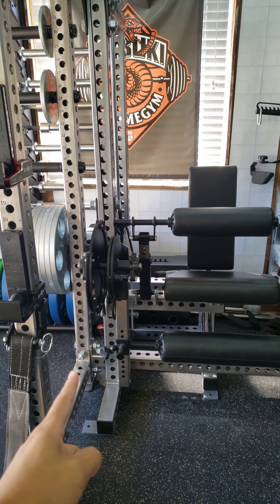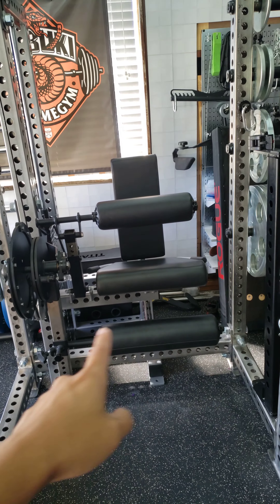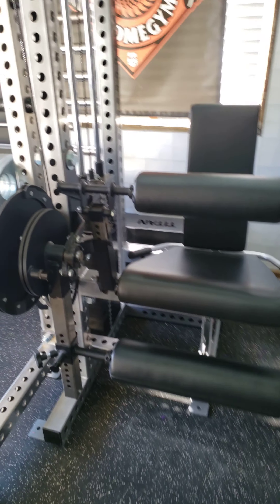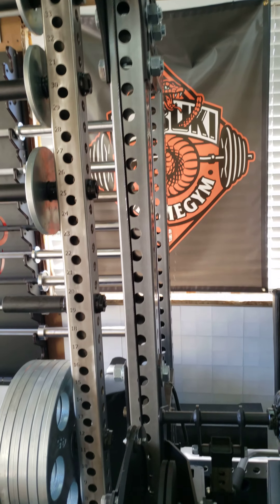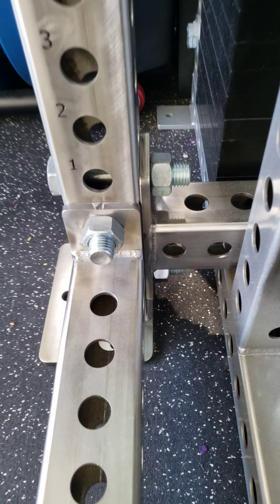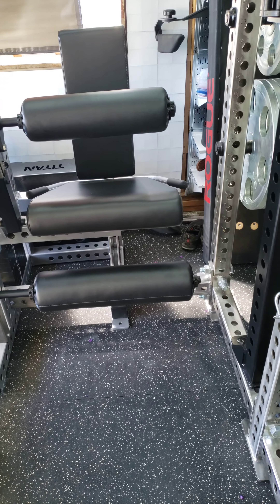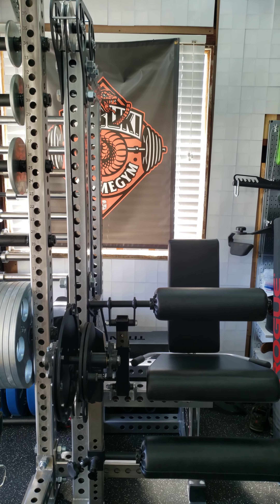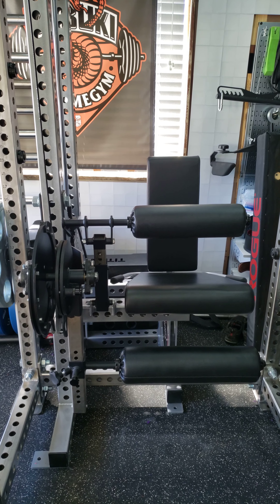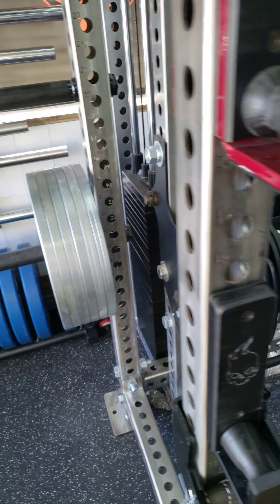I have the leg curl leg extension right in here, and that is the actual back extension of the rack — it's 24 inches deep and 43 inches wide. The leg extension fits right in there; the rack's bottom cross member actually threads right perfectly in between the stack all the way across. The width of the leg curl leg extension is something like 36-37 inches, so it fits inside.